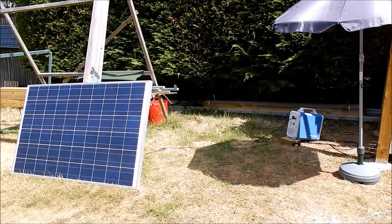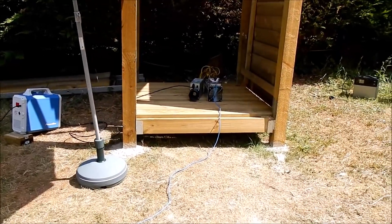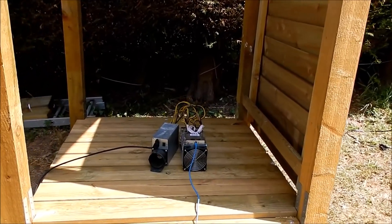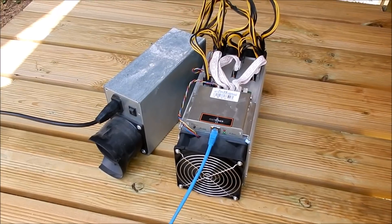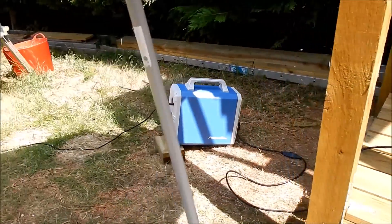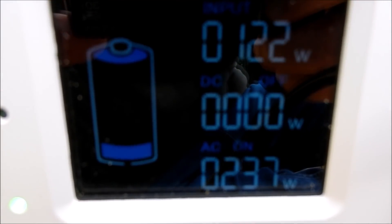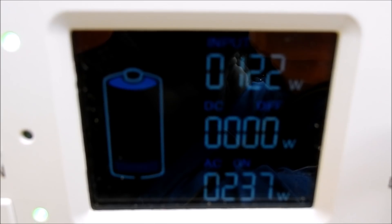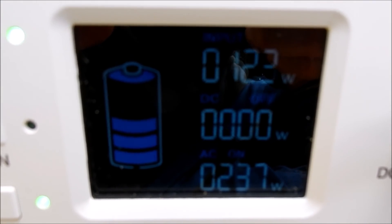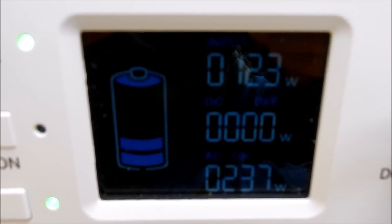Just a quick check on the mining setup to make sure it's behaving itself. We've got plenty of sunshine. The ant miner is whirring away at 100 MHz ASIC clock speed, so it's pretty quiet. Let's check the power pack — we've got 122 watts coming in from the solar panel. The ant miner is still drawing 237 watts. That all looks good, except that we're gobbling up battery — but that's fine because it was charged with solar.